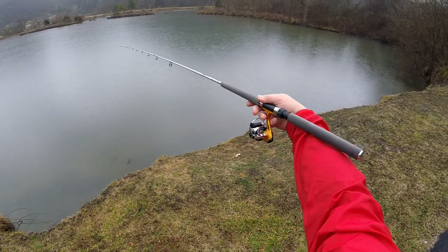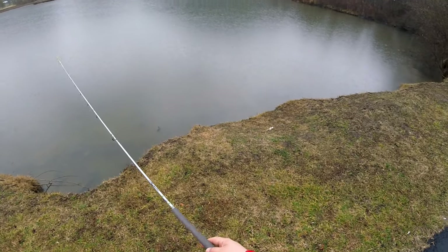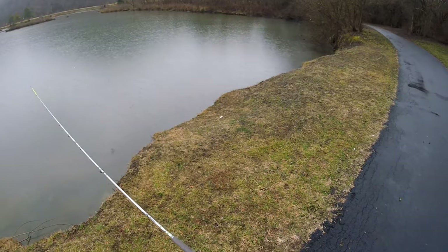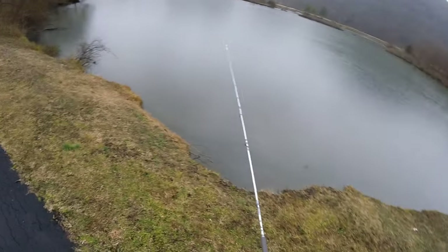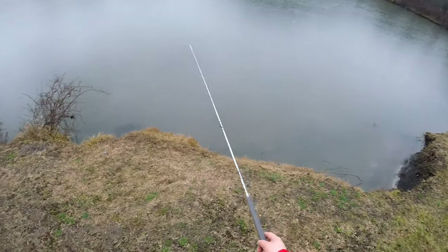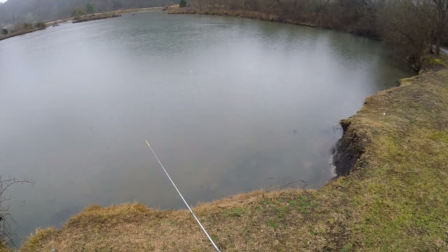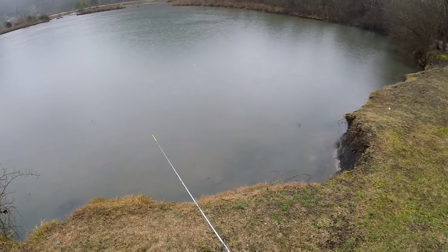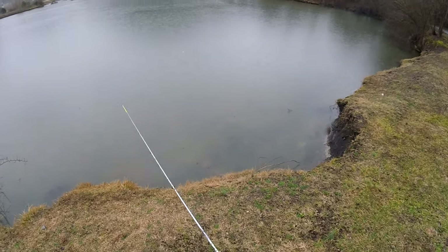I'm loving this combo though — it's awesome. Lightweight action, lets me get really far casts, and the sensitivity is amazing. Rain is starting to pick up, but if you're anything like me, you're not just a fair-weather fisherman. You like to get out there rain, sleet, snow, or shine. I feel like we might struggle today, but we've got about an hour to an hour and a half — we'll fish all the way through.